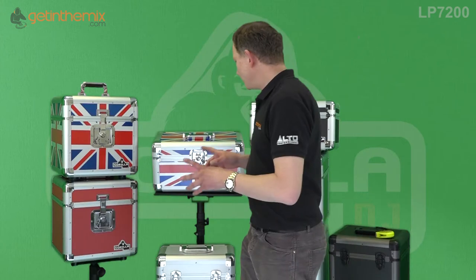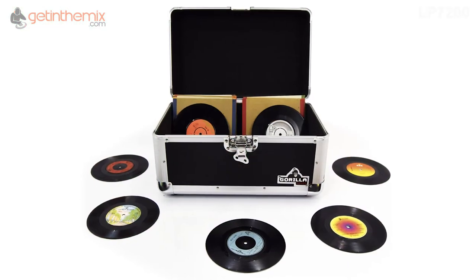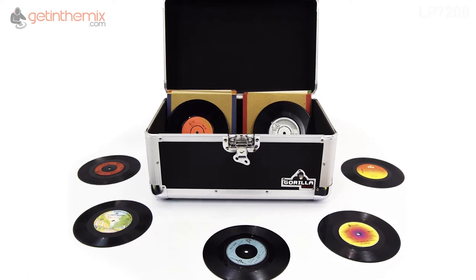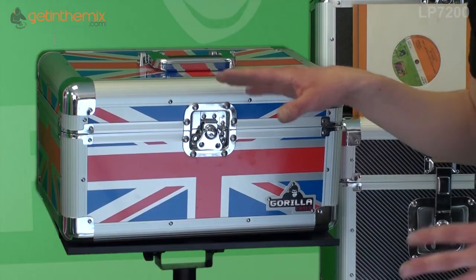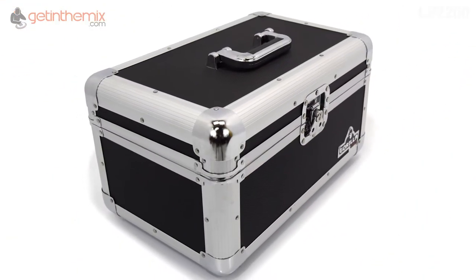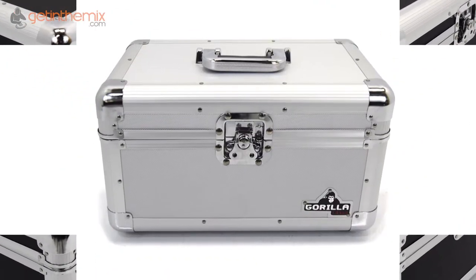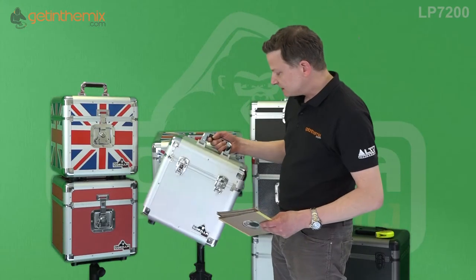This video is about a couple from this range which are for the 7-inch vinyl — they're the 7200 range and they hold 200 7-inch singles. Here's a Union Jack one. Basically they come in three colors: Union Jack, a black finish, and also a silver one in this sort of silver finish.